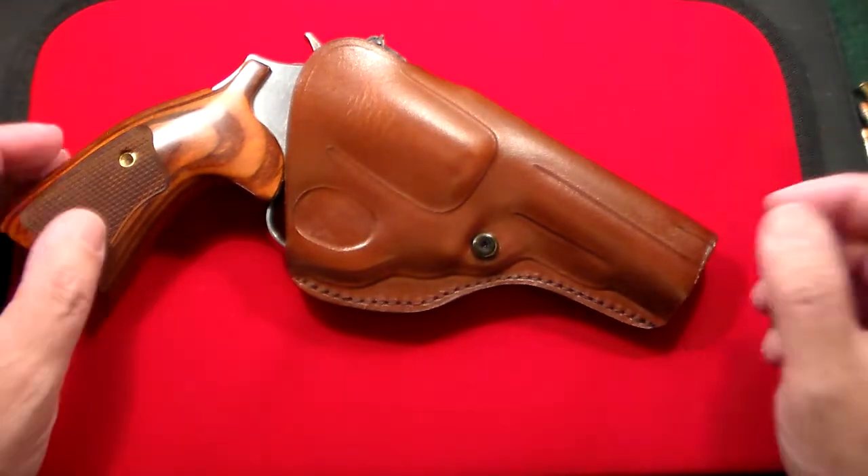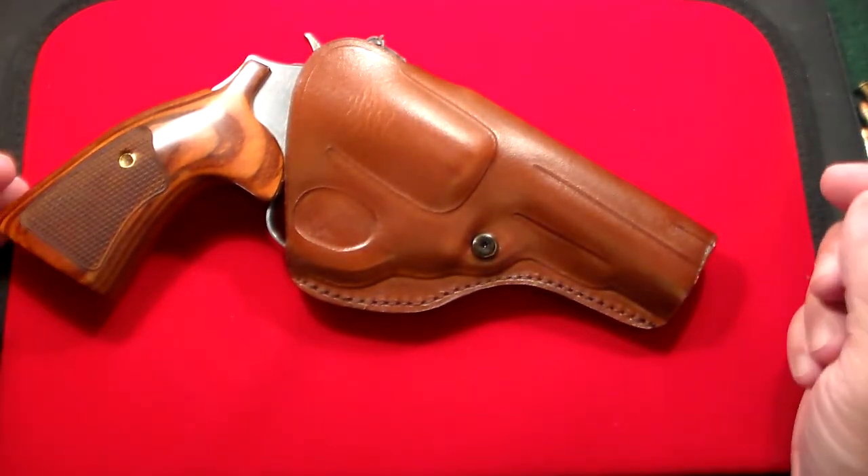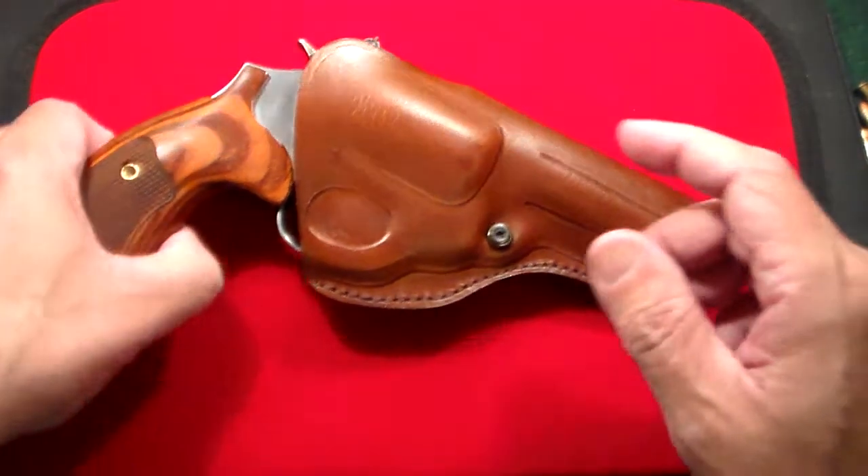This is really made to fit like a glove. It does have a retention screw. I didn't have to do anything with it — the gun just sat in there for a couple of days and it just feels phenomenal.